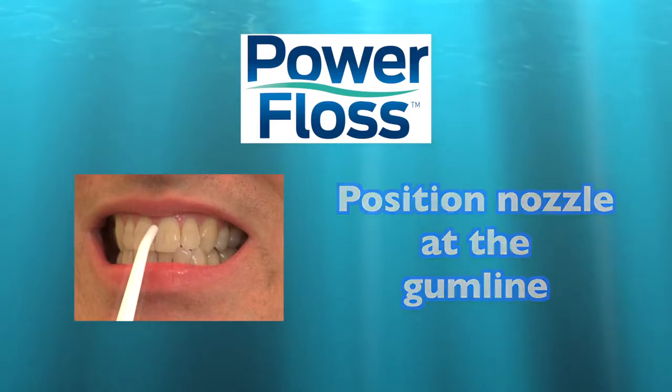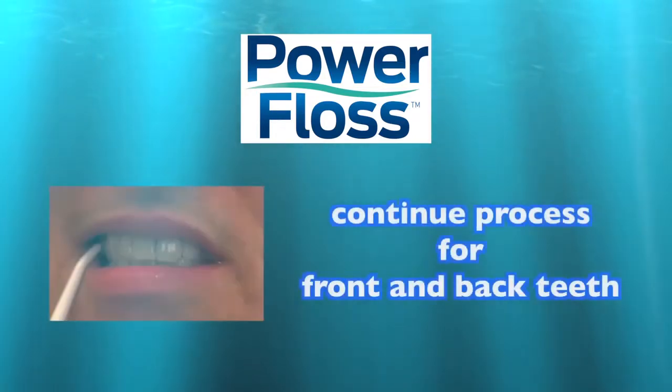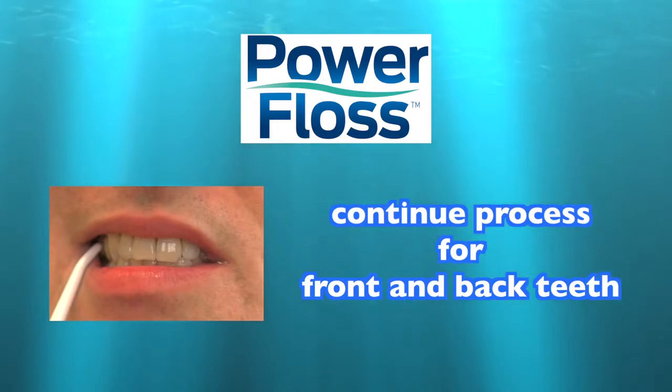Close your mouth around the nozzle and press the button. Continue this process for both front and back teeth for best results.